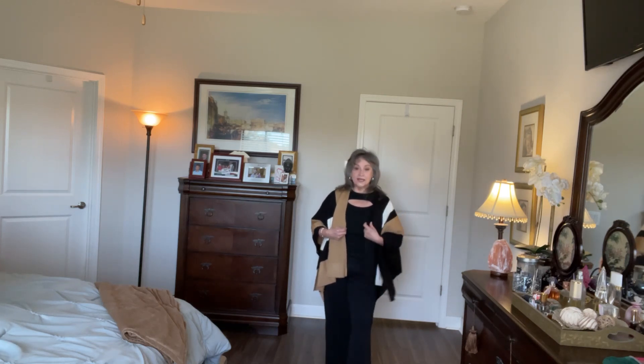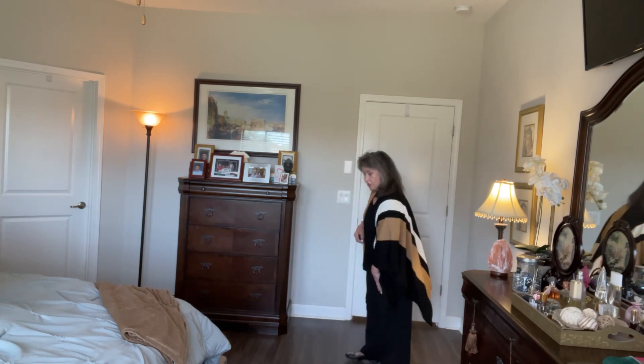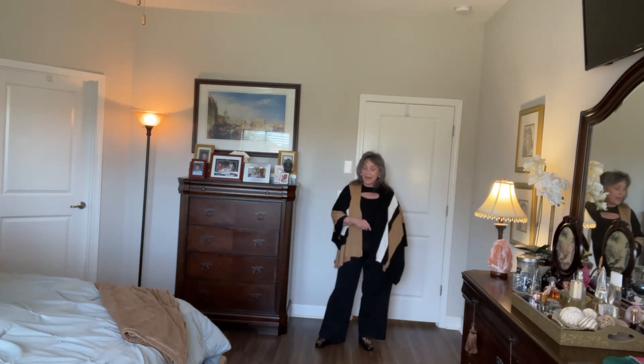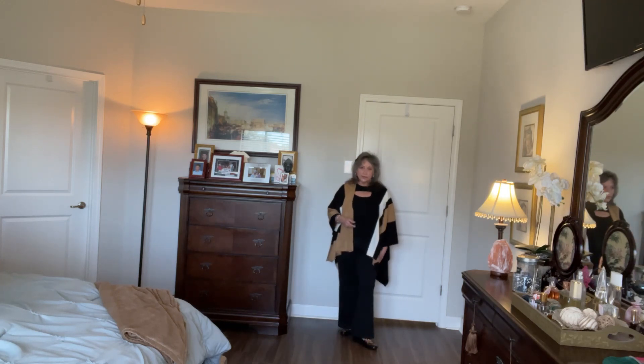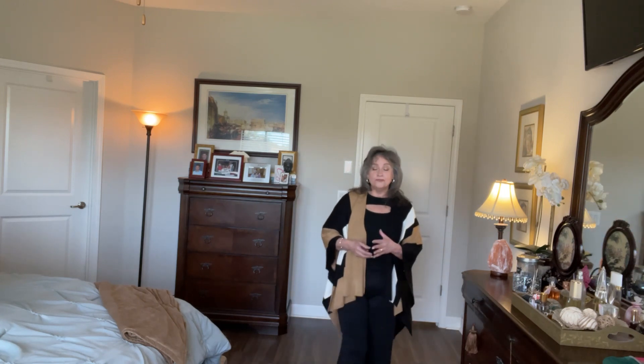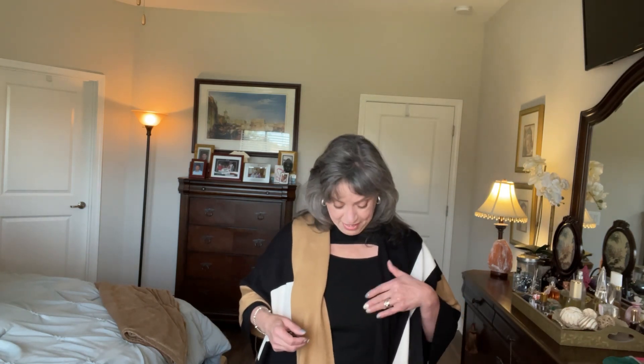The poncho is from Parish LA — I got it in my Curator box last fall. The pants are the same wide leg pants from Lands' End, just in black. They're so comfortable. If you're going to be traveling, these would be great slacks — they look polished and you'll be comfortable in whatever activity you're doing. The shirt has a little rib detail with a cutout, and it was under twenty dollars.